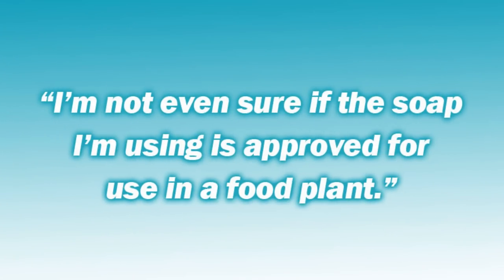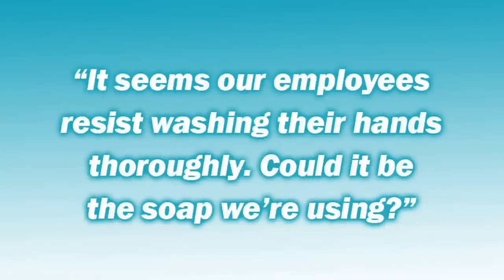I'm not even sure if the soap I'm using is approved for use in a food plant. It seems that employees resist washing their hands thoroughly. Could it be the soap we're using?